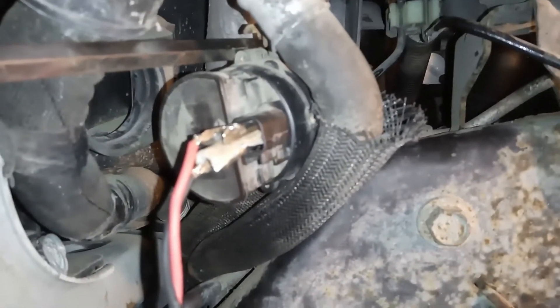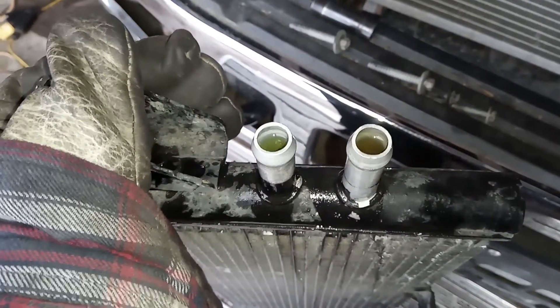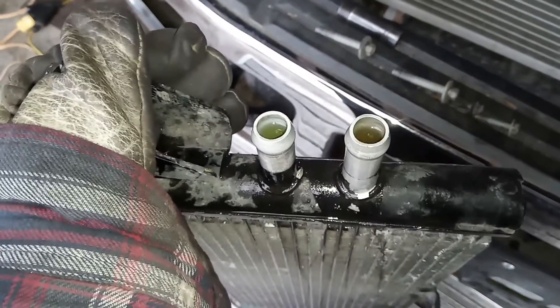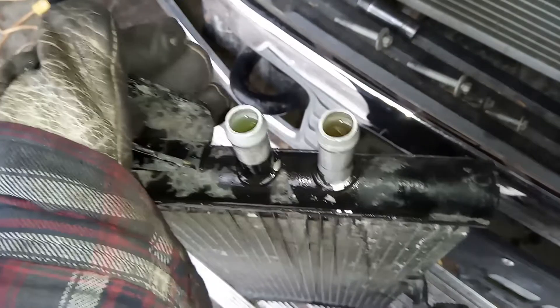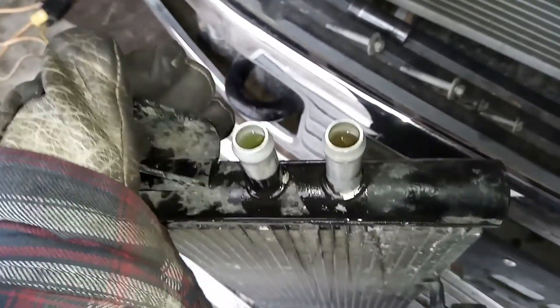Fire up the battery charger and the pump goes. I've got this heat exchanger basically filled up. Even though it's not that straightforward, you've got to fiddle with it a little bit. Pour your coolant in nice and slow and shake it around a bunch while you're doing that. Tap it a little bit. Don't rush it.